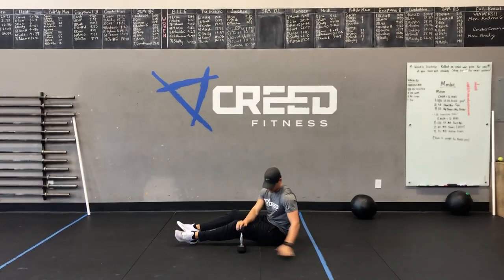Then we've got 20 dumbbell ground to overhead — we showed this in the warm-up, so just make sure you stay explosive and lock out at the top.